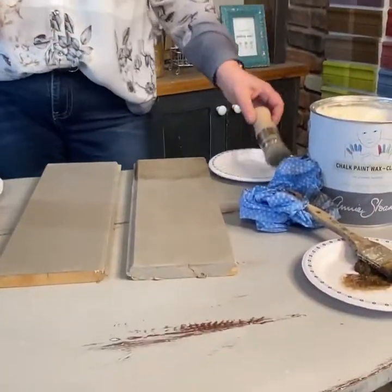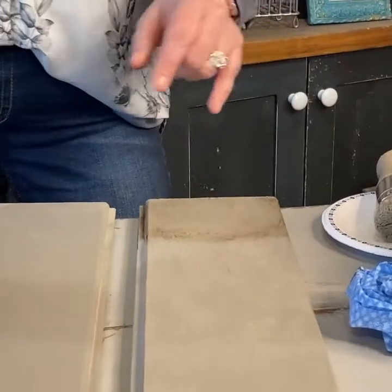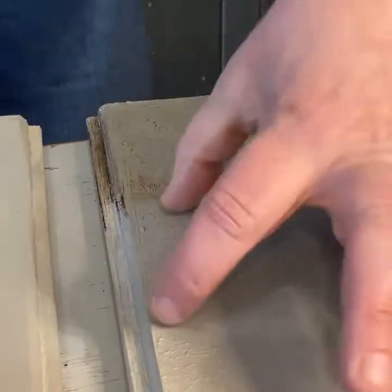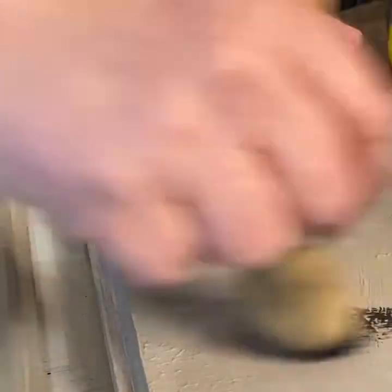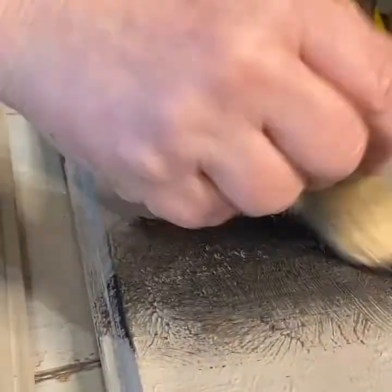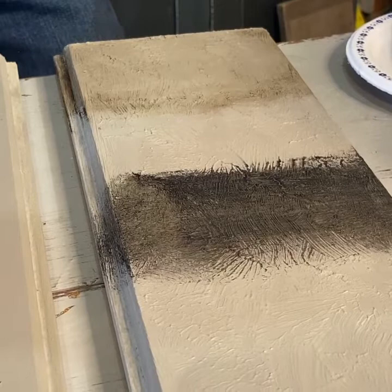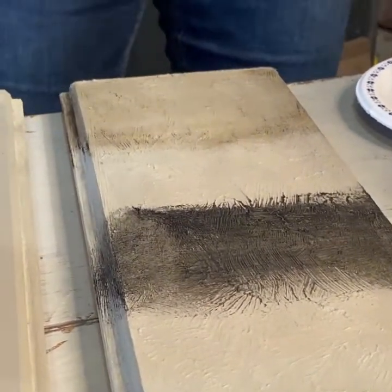I'm keeping my brush on a paper plate so dust from the craft table doesn't get into my wax. I'm scooping a little black wax out, not overloading, and working it in — leaving a space to compare with the clear. When Annie started, she had clear and dark; now she's created black and white, so we've got all four. I find the black wax creates a beautiful, almost industrial and modern effect, whereas the dark wax gives a more vintage, aged look. Both are beautiful. Now our job is to remove the excess.